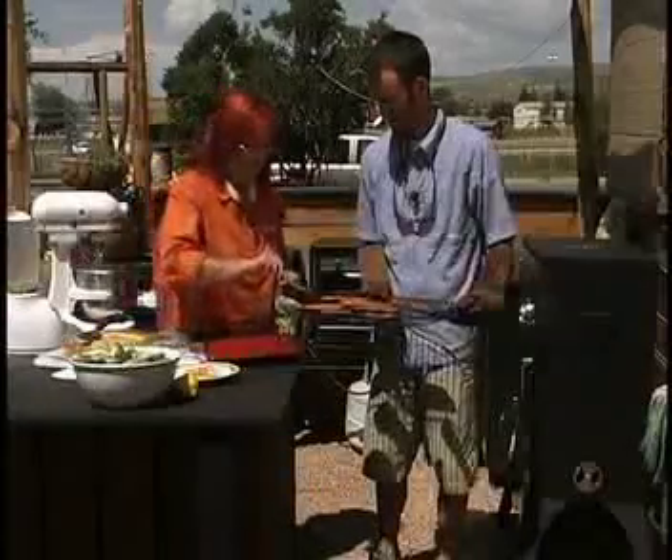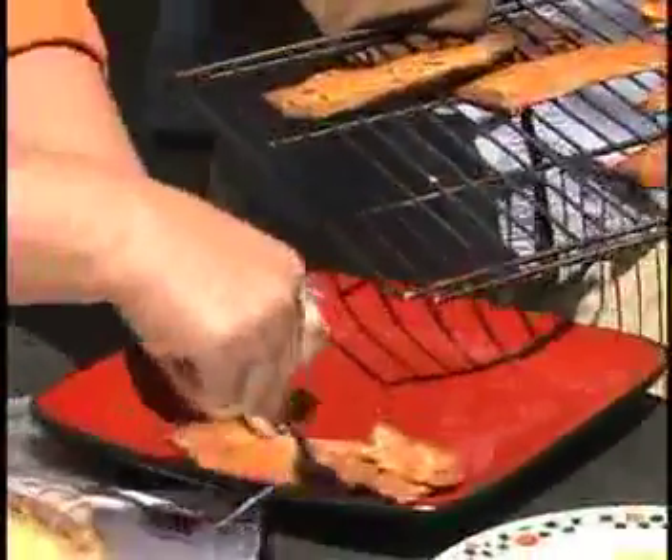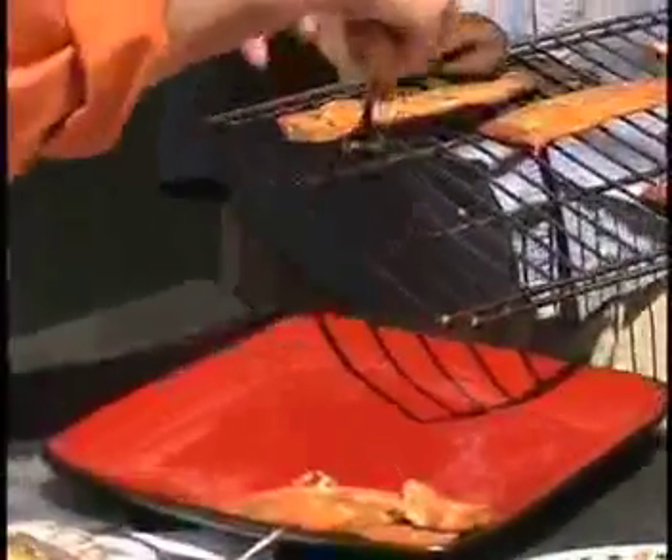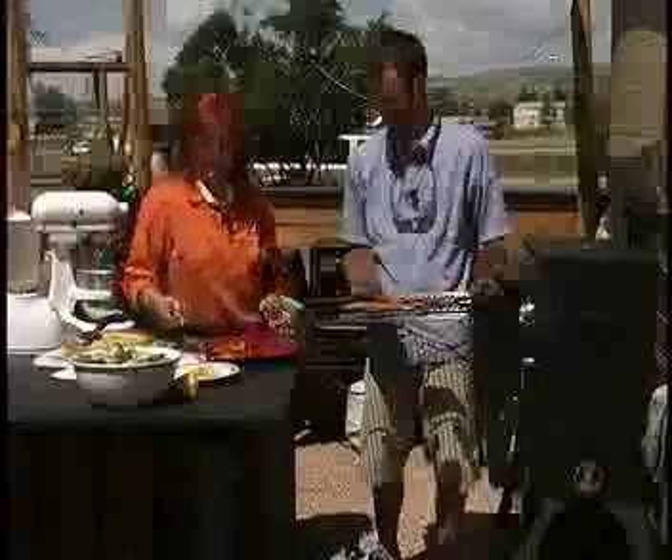There's our salmon. So tender — my goodness. Don't poke it with a fork or it'll fall apart on you. Oh, that's pretty. That is beautiful.